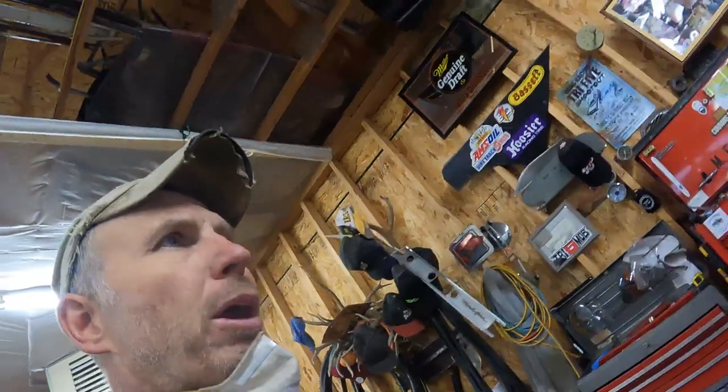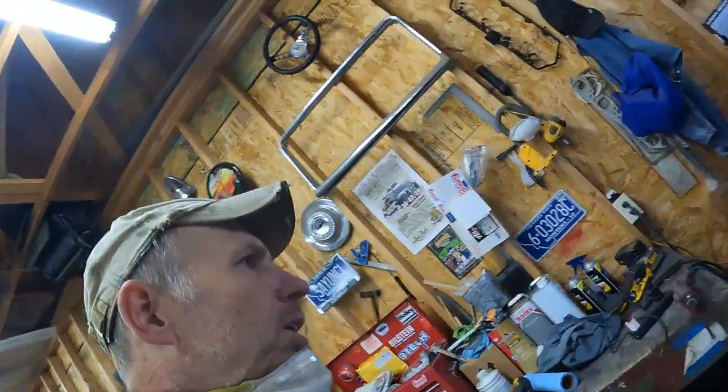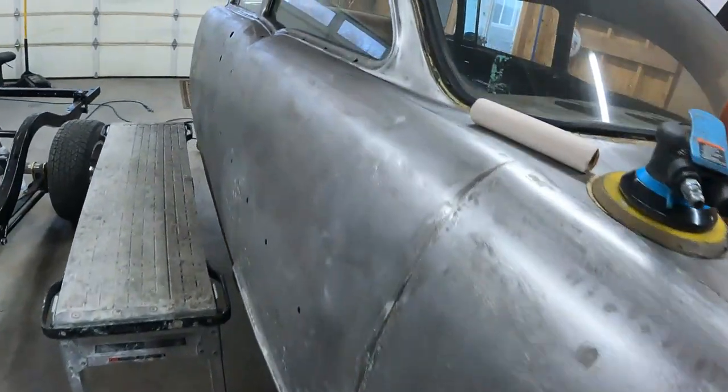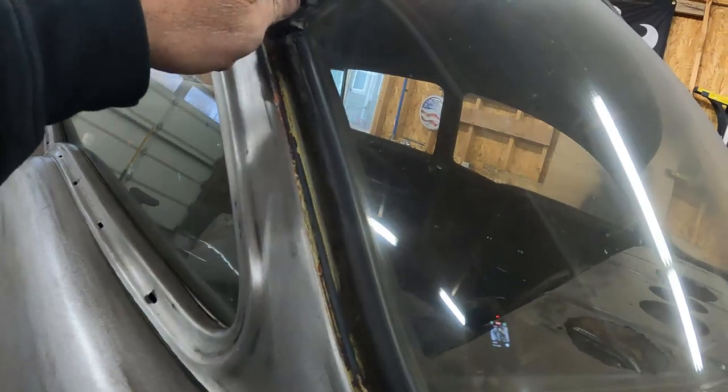I still have primer on the front clip over here in my pile — there's one 55 fender, looks like my 55 hood, another 55 fender. This is a 58 Chevy fender — I got two good fenders for a 58 Chevy, and a hood and a front bumper if anybody needs that stuff. I tried to sell it a long time ago and didn't get any takers, so it's just sitting there taking up space. If anybody knows somebody building a 58 Chevy and needs some stuff, hit me up.